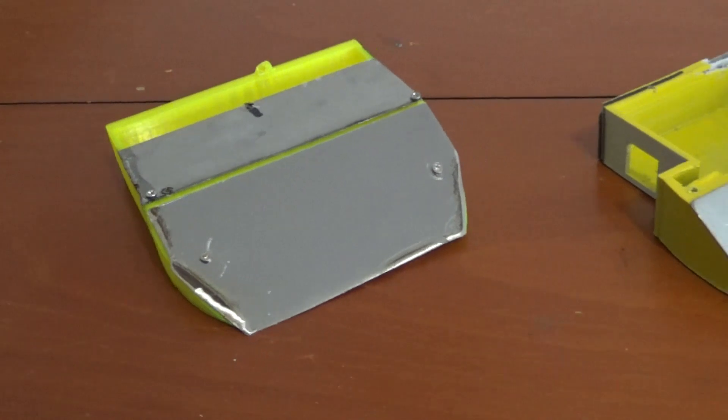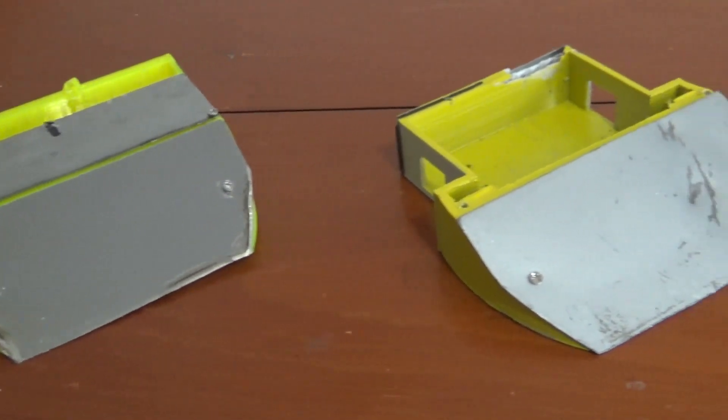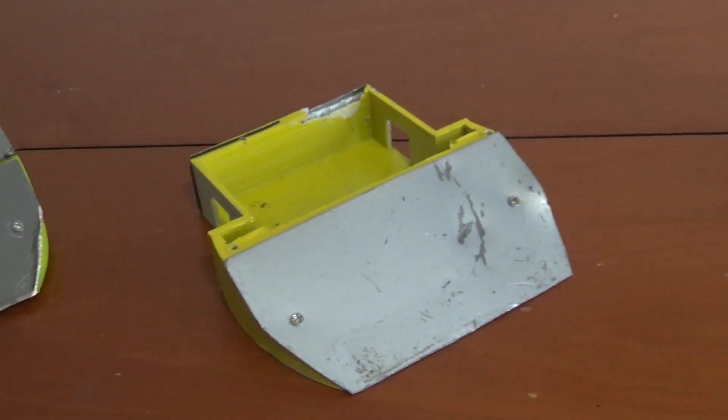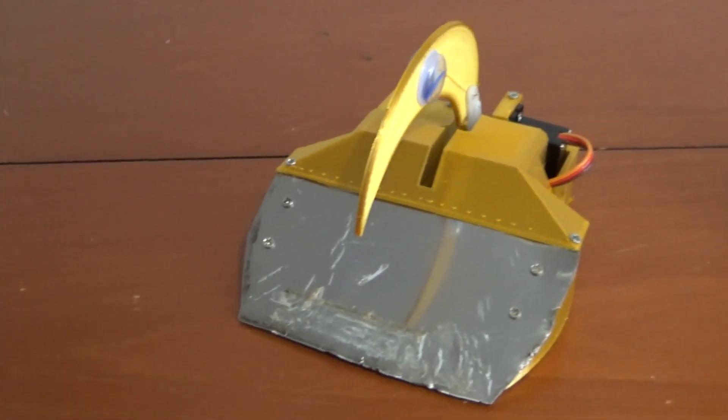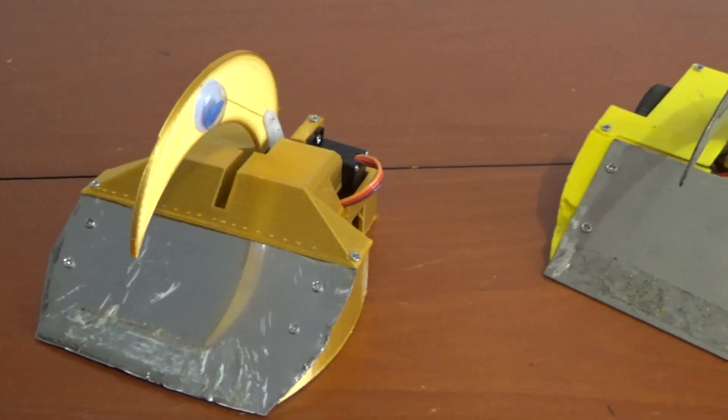Hey! How is it going? Now as you can see in front of me, I have the four previous versions of Petrify. You can see there are subtle differences with them all, but the reason I've got them here is so I can look back, see what needs to improve, take the best parts from each, and try to come up with something that is going to be the next evolution of the robot.